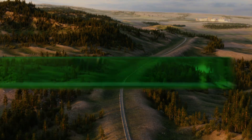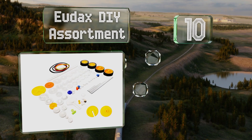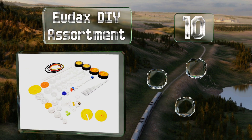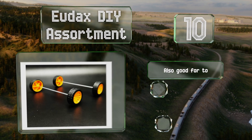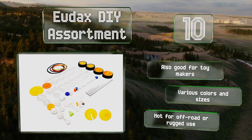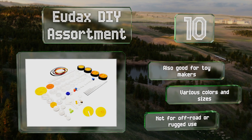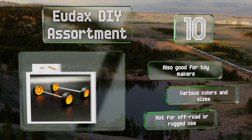Starting off our list at number 10, the UDAX DIY assortment may not be suitable for novices, as although it has 82 parts including gears, axles, tires, rubber bands and more, it doesn't have any real instructions. But if you need a range of components and know how to assemble them, it's a fine option. It's also good for toy makers and you get various colors and sizes. However, these aren't for off-road or rugged use.